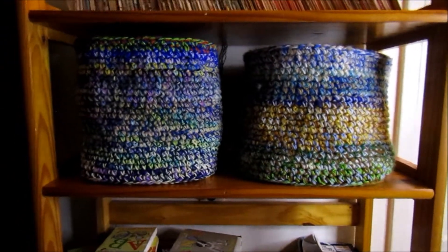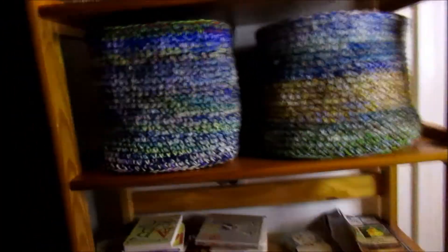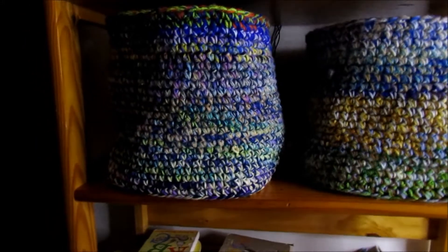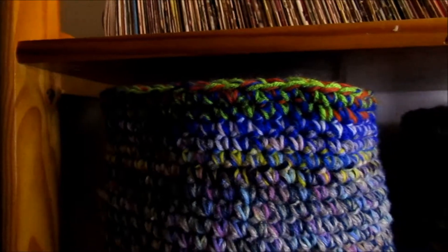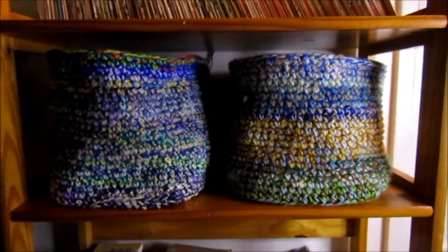Sorry my lighting kind of sucks, but that is it. The one on the right is the first one I've done; the one on the left is the one I just did — it's actually a little more stiff than the first one, which I do like. All I did was single crochet rows all the way up to the top, then finished it off and weaved in my ends. And that's all there is to it for a scrap yarn crochet box. I hope you guys had fun making it with me, and I will see you guys in the next video.